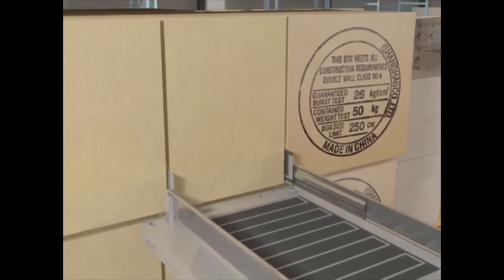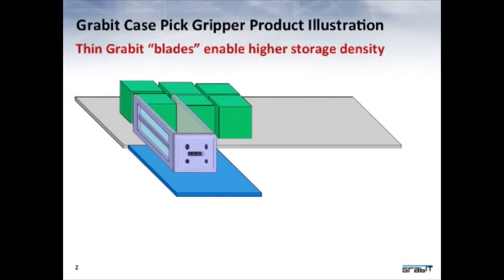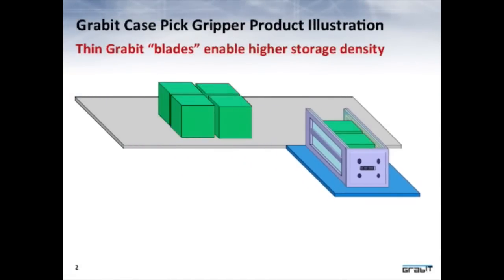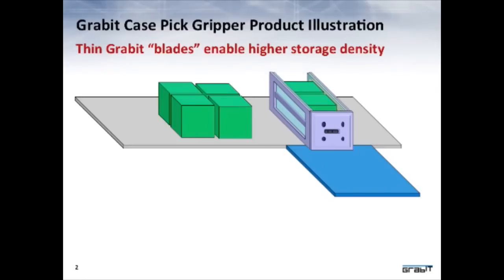Electroadhesion can also be utilized as flexible fixturing on the surface of material handling carriers, enabling faster starts and stops and thus higher warehouse throughput.